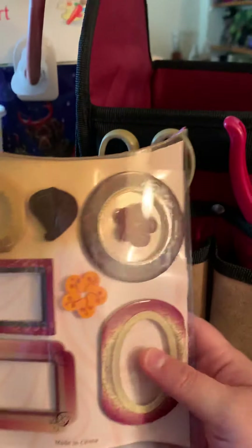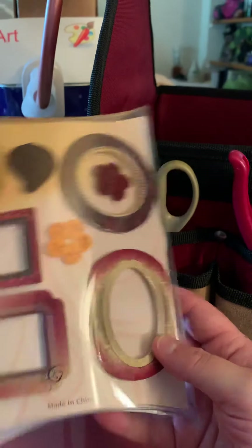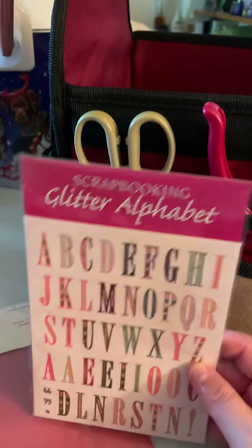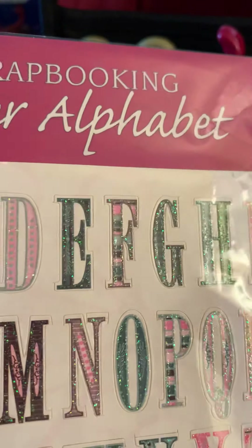These cardboard frames are pretty cool — you can do little pictures and stuff like that. I thought that was pretty cool. Next we got some alphabet glitter — oh look at that, shiny!